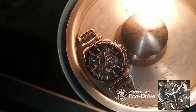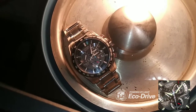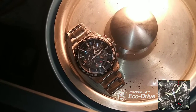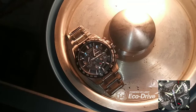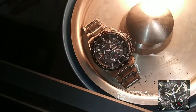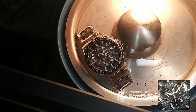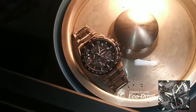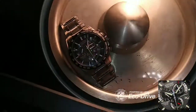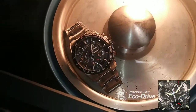Here we go — as you can see, it's charging. You see that? As you can see, it's charging. The eco watch is charging, and it's that simple. All I'm doing is using the light to charge it.